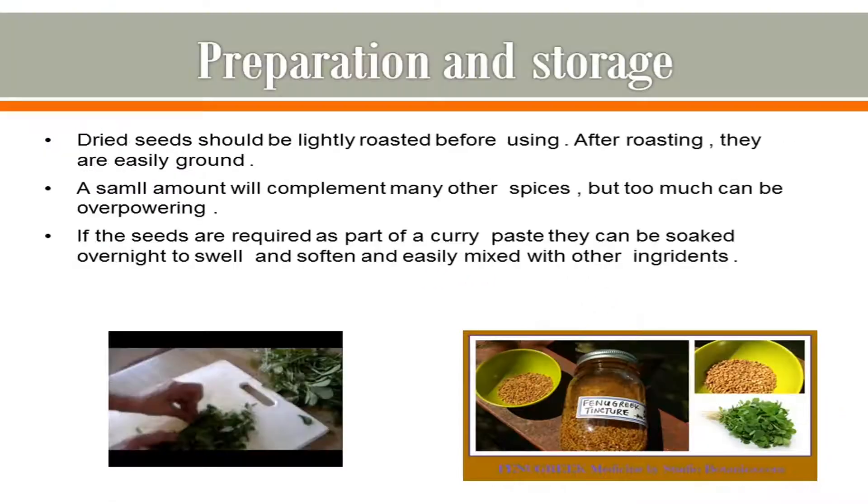Moving further to preparation and storage: dried seeds should be lightly roasted before using, and after roasting they are easily ground. A small amount will complement many other spices but too much can be overpowering. If the seeds are required as part of curry paste, they can be soaked overnight to swell and soften and easily mixed with other ingredients.